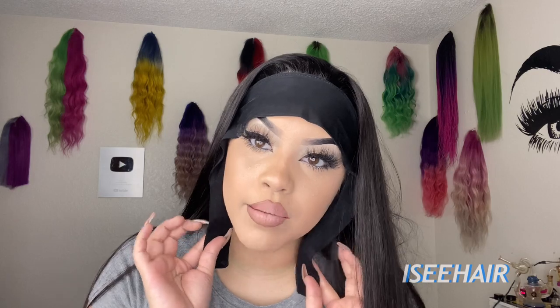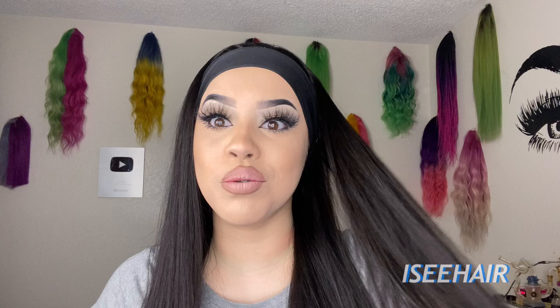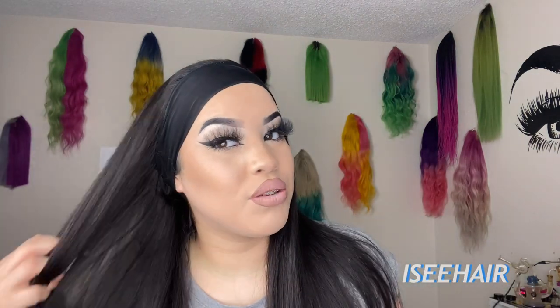I'm just going to grab these two clips and clip them in the back, then pull this back — and there it is! Okay guys, this is what it looks like. It literally took me less than two minutes to put on. This is what the black headband looks like. I think this is super dope — very quick and convenient.